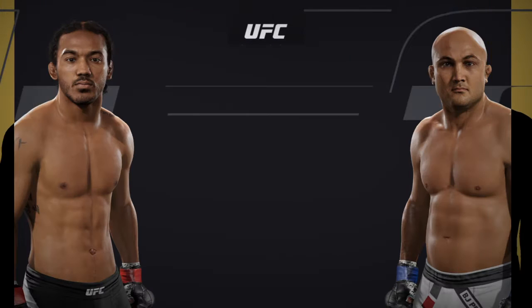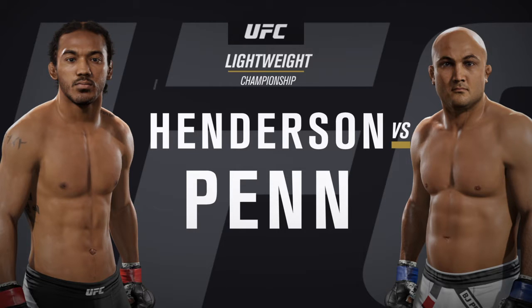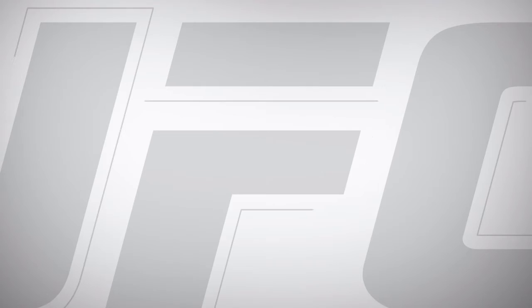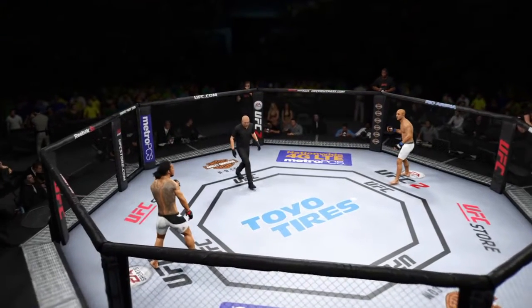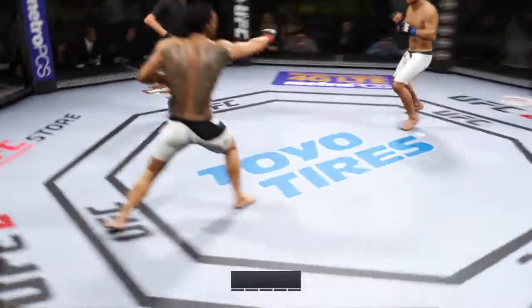Coming up next, it's a lightweight title fight between smooth Benson Henderson and the former lightweight and welterweight champion, BJ Penn. Our tale of the tape for Benson Henderson. BJ Penn. Here we go.